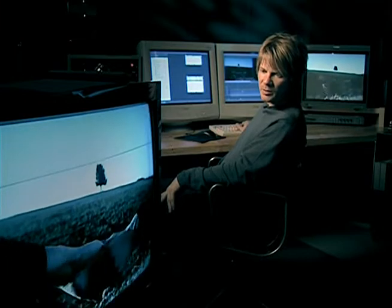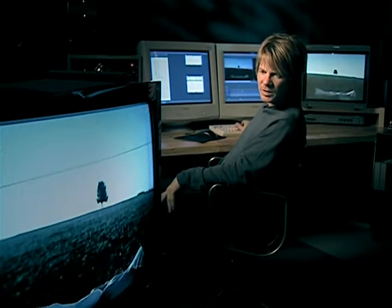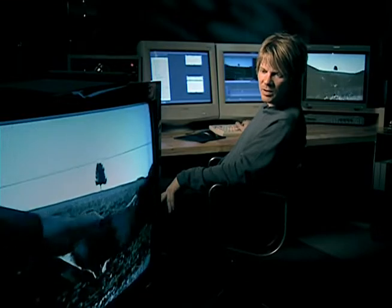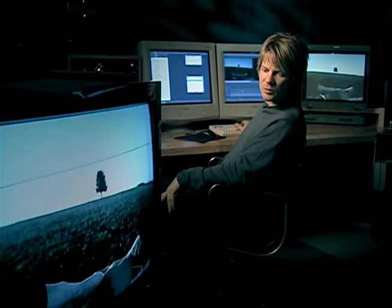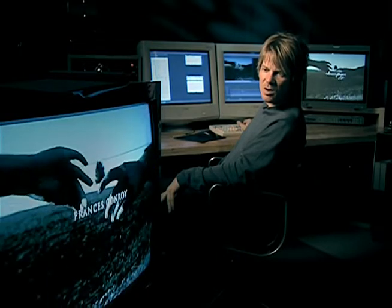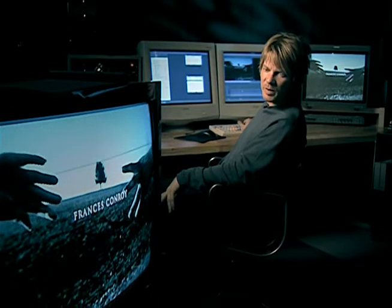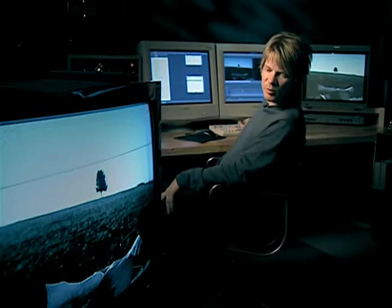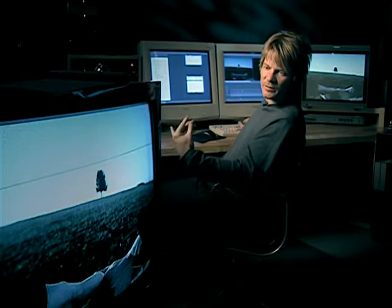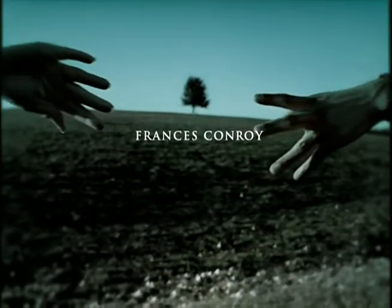Right here where the hands part, you can see the difference in speed before and after where we settle on the hands and right to the music. I do a pretty fast speed ramp to emphasize how they break apart. That's what the music was telling me to do and I was really happy with the moment it created. It really makes the drama of the hands parting — emphasizing that even more with the speed and the pause.